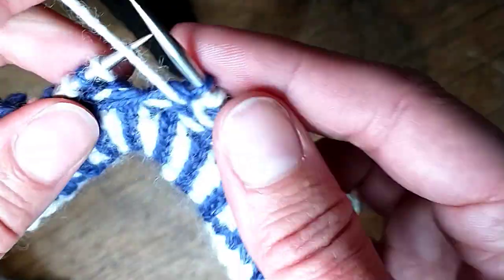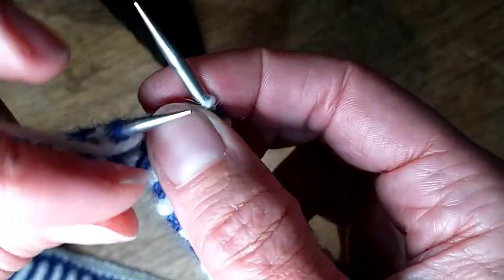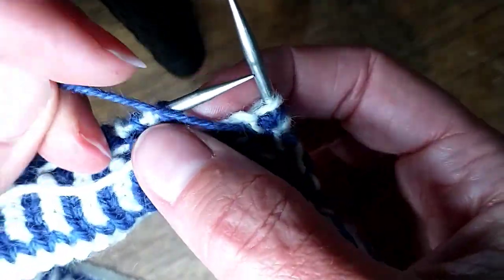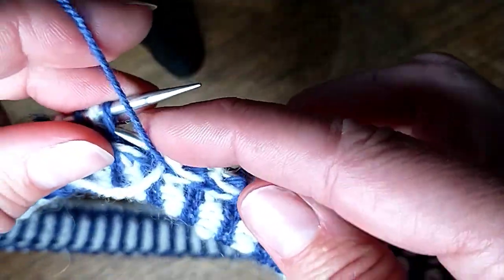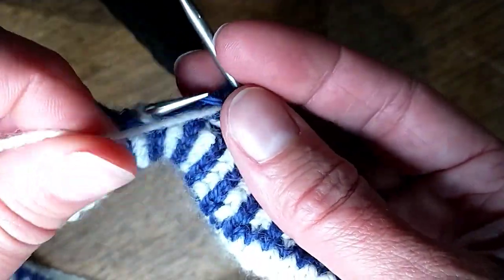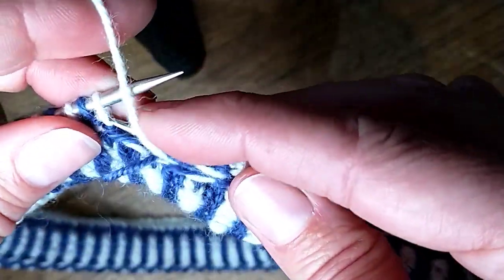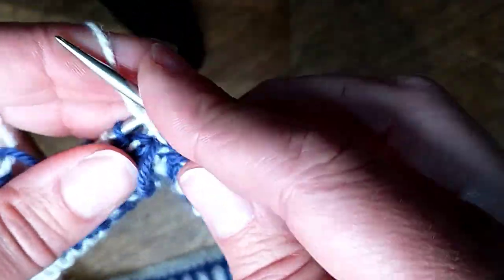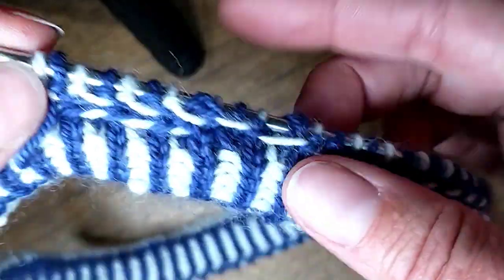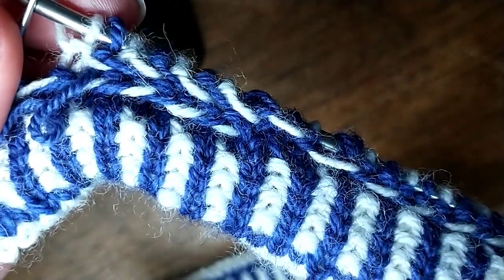The more I purl along the easier it's going to get because I'm going to be untwisting. So we're going to go white over, blue over, white over, and I'll continue that all the way around. Alright, hope that was helpful, thank you and happy knitting!